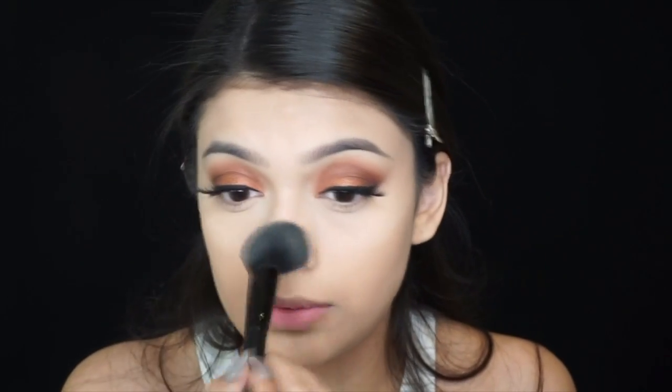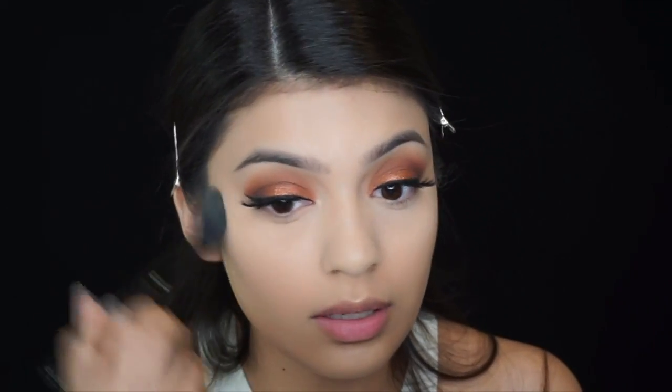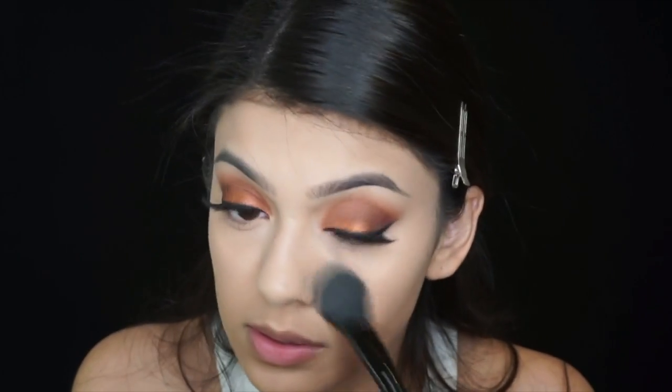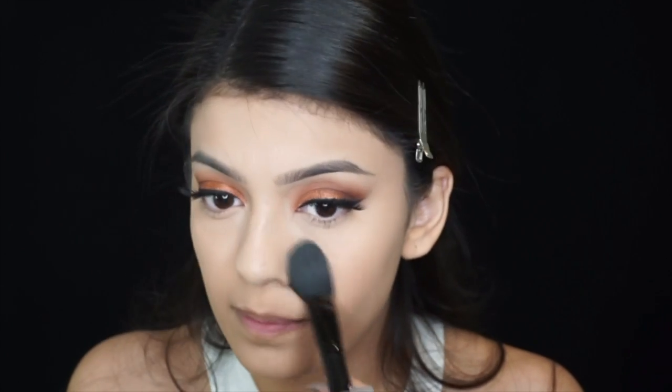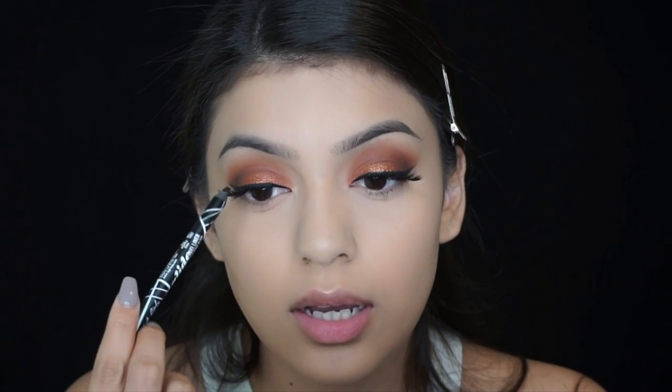I'm not going to use it on the bottom half of my face because I'm going to do my lips. I'm not going to need concealer — I'm just doing the top half right now. Now I'm going to use a black eyeliner to line the top of my eyes and the bottom.